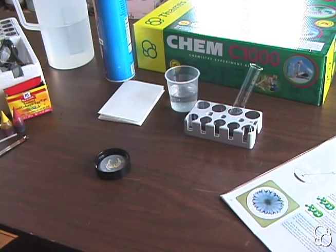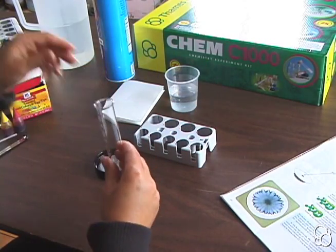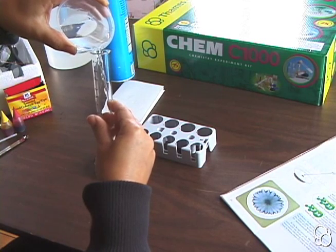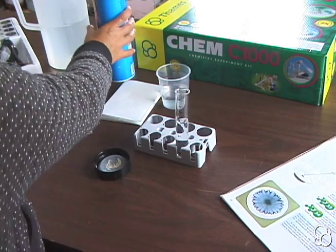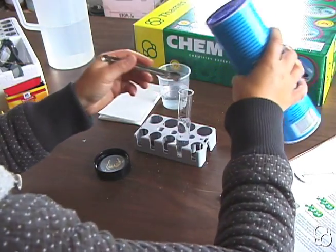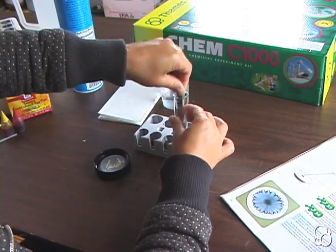Now we're going to do experiment 33, which is the same as experiment 32, but we're going to use a salt solution instead of water. Let's fill a test tube halfway with water — about five to six milliliters — and then add one to two measuring spoonfuls of salt. Let's mix it up a little bit so that it dissolves.